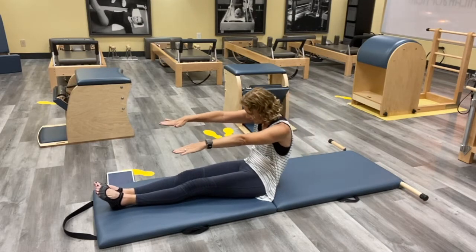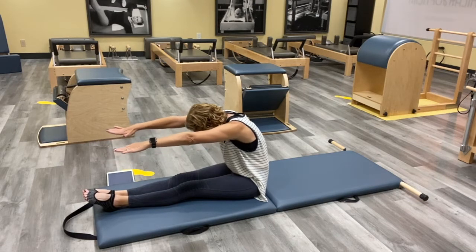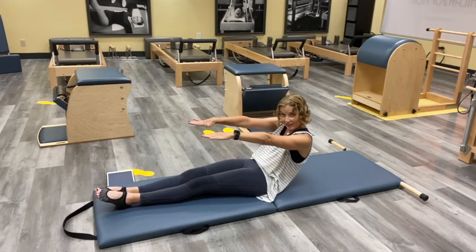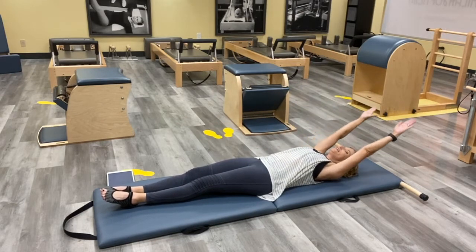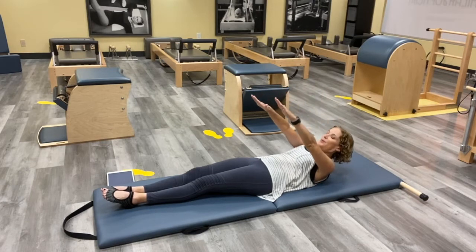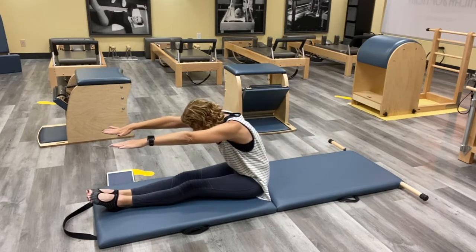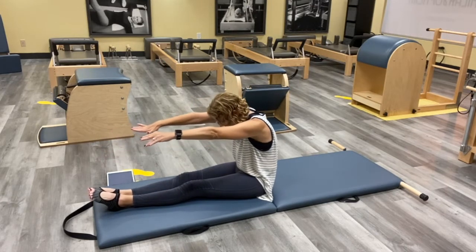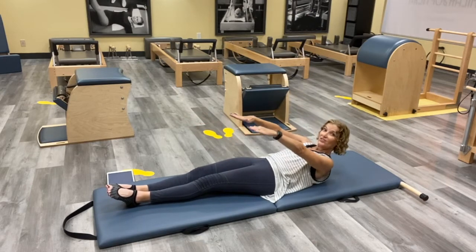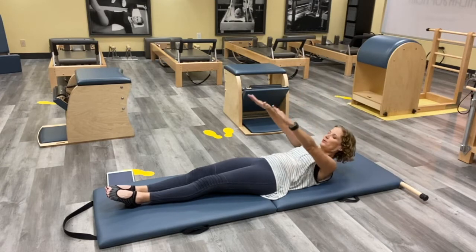Do the same thing you did with your lift — curl your head and shoulders up, now keep curling up, reaching those legs, reaching your arms up and over, feel like you're taking your back towards the back wall. As you roll back down and as you roll up, think about the head lifting, then your shoulders, then your upper, middle, and lower back. And then the same thing as you go down — think of that low back coming down first, then your middle, then your upper, and your shoulders and your head. Just try to breathe through it, keep reaching those legs.